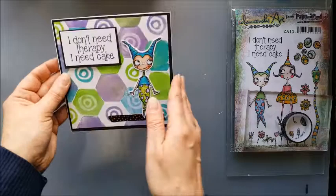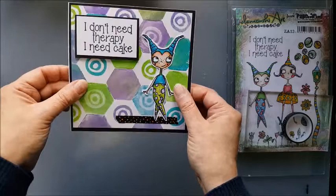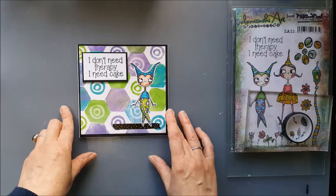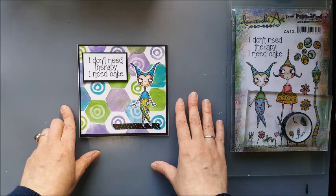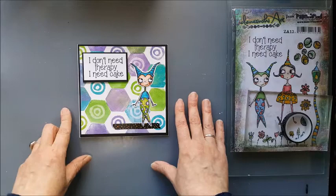And there we have our finished card. Again, a fun way to create a background, and for those of you that think that you can't do mixed media, you can — it's really easy. I shall put a list of what I've used in the description below. Don't forget to check out my other project that I did using these little media plates — I'll put the link to that up in the corner. And if you enjoyed this video, please subscribe if you haven't already and then you won't miss any more from me. Thanks for watching. Bye!